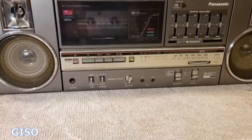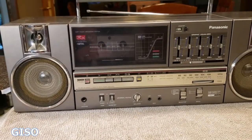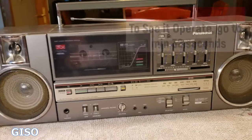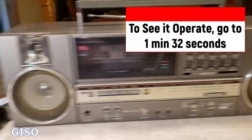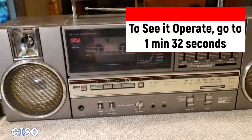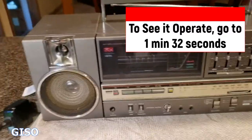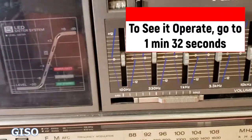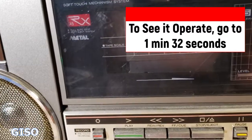Hey everybody, thanks for watching. You're looking at a vintage Panasonic ghetto blaster or boombox — this is an RX-C45. It comes with two detachable speakers that can be extended out with speaker wire, and they lock into place. You can carry it around like a boombox as shown.